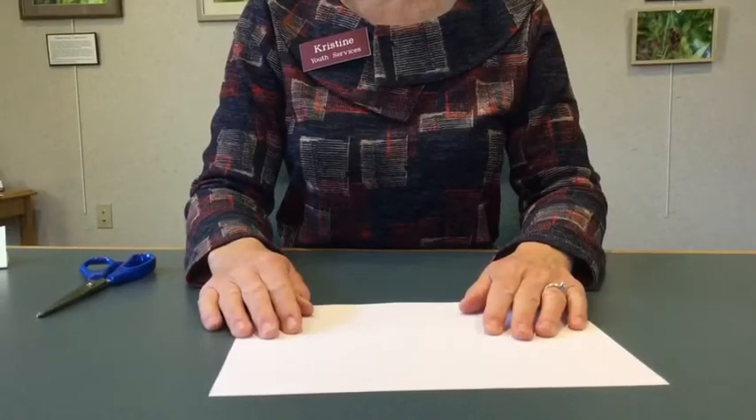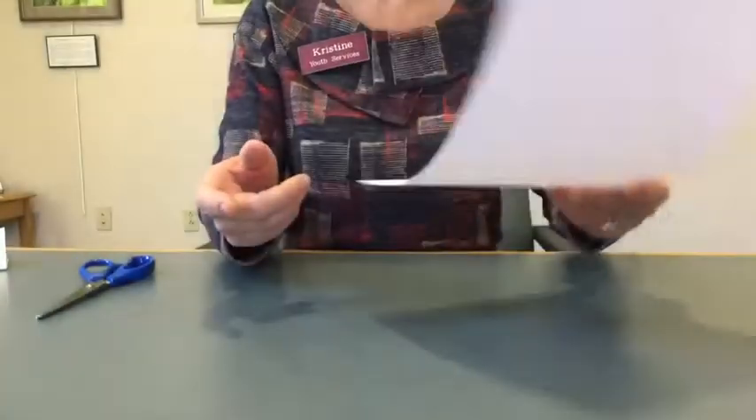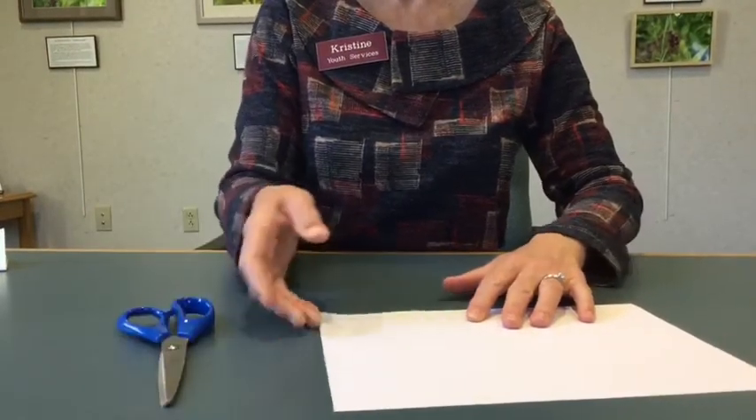These little zines are super easy to make. All you need to start is a piece of paper — eight and a half by eleven works well — and a pair of scissors.